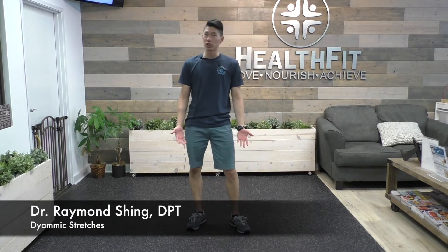Hi, this is Dr. Raymond Shing over at HealthFit. We've been getting a lot of questions lately about stretching — when do I stretch, how do I stretch, what types of stretches should I do, should I do it before working out or after working out?